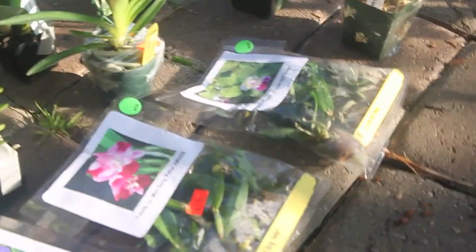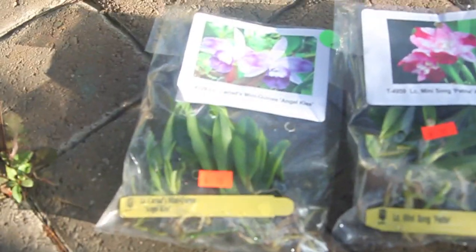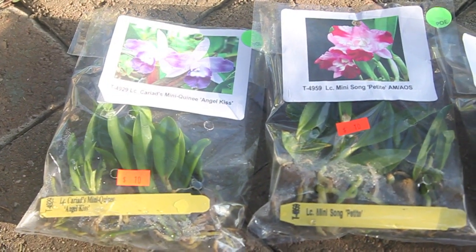So first of all, these are the baby orchids — the baby Cattleyas that I got. These were actually $10 each, but they are three for $25. So I decided I would just get three.